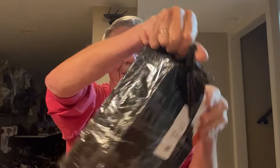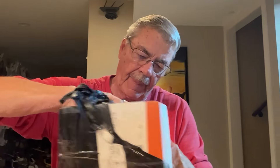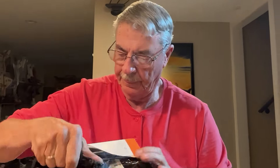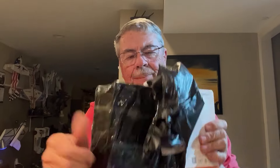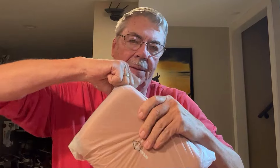Let's see what's in there — they really packed this stuff up. You know what this is? Let's see the way to get it open here.